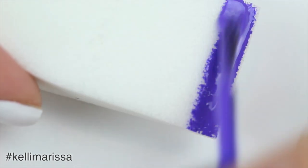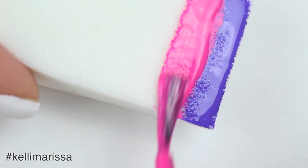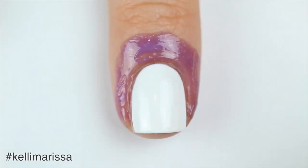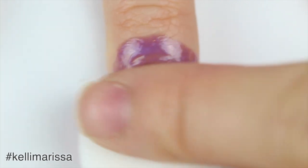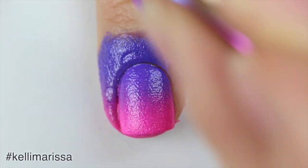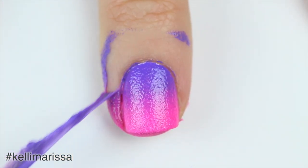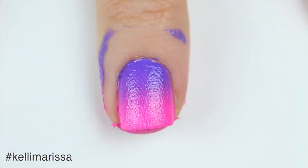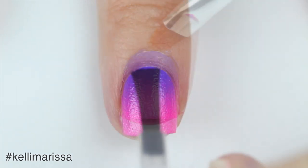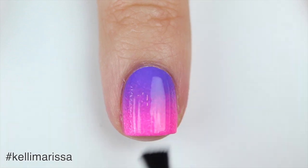I'm going to start with my purple polish and apply that to the tip, then slightly overlapping I'm going to apply the pink nail polish. Once my liquid latex and my white polish are completely dry, I'm just going to sponge on those colors. I have a whole video on how to do an ombre gradient nail art look, I'll put that in the description. After I've sponged on a few coats, I'm going to peel off my liquid latex and fix up any little mistakes on my cuticles with acetone and a cleanup brush.